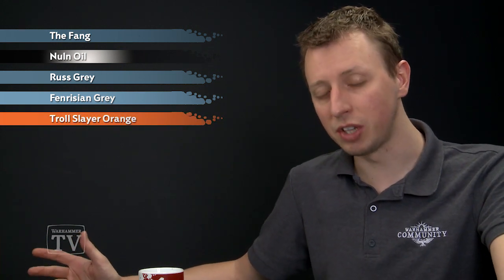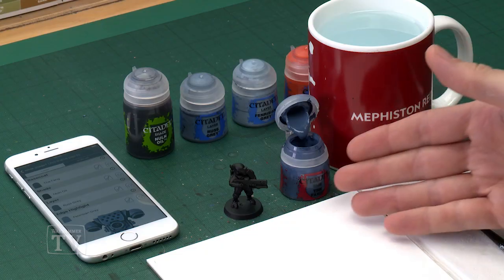For the example miniature I'm going to be using a Fire Warrior which I've undercoated using Chaos Black Spray. This is because of all the fatigues on the miniature — it's quite a convenient way to paint them by blocking in the armour after they've been painted black. But if you're painting a battle suit or a tank you might want to spray it with the first colour instead.